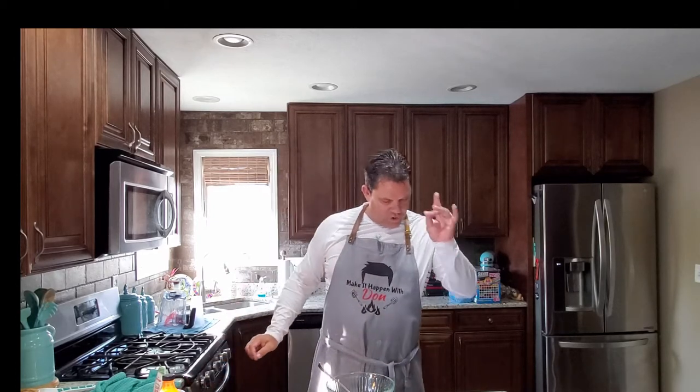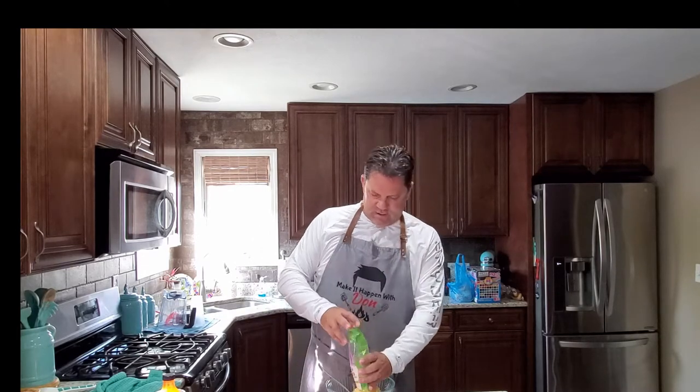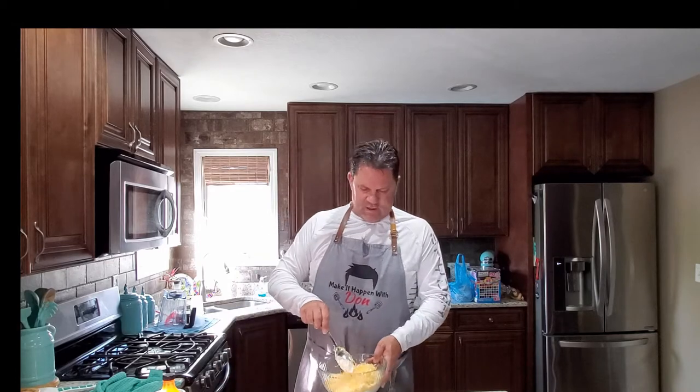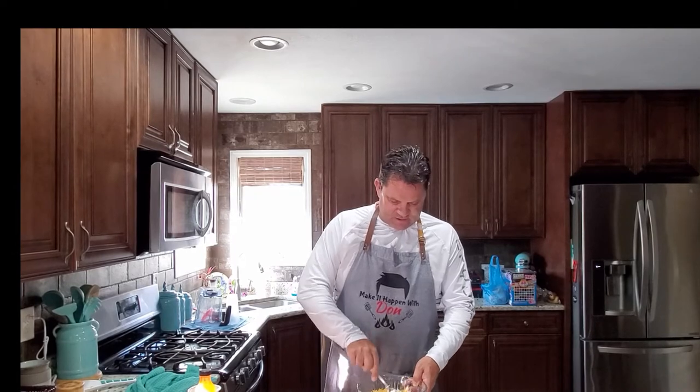It calls for one cup of shredded Monterey Jack cheese and two-thirds cup of cheddar cheese. I'm going to take a shortcut and combine them — I'm going with two cups of Colby Jack cheese, because why not? It goes into the bowl. It looks like a lot of cheese, and it is. This cream cheese mixture and all this deliciousness.